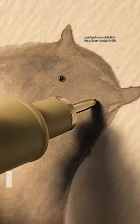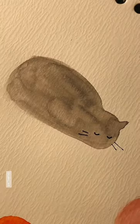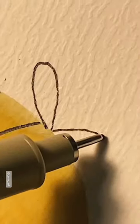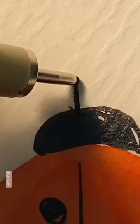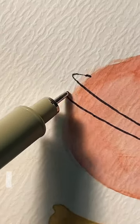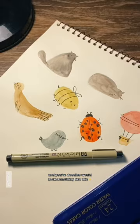Next I put some details to bring these strokes to life. And your doodles would look something like this.